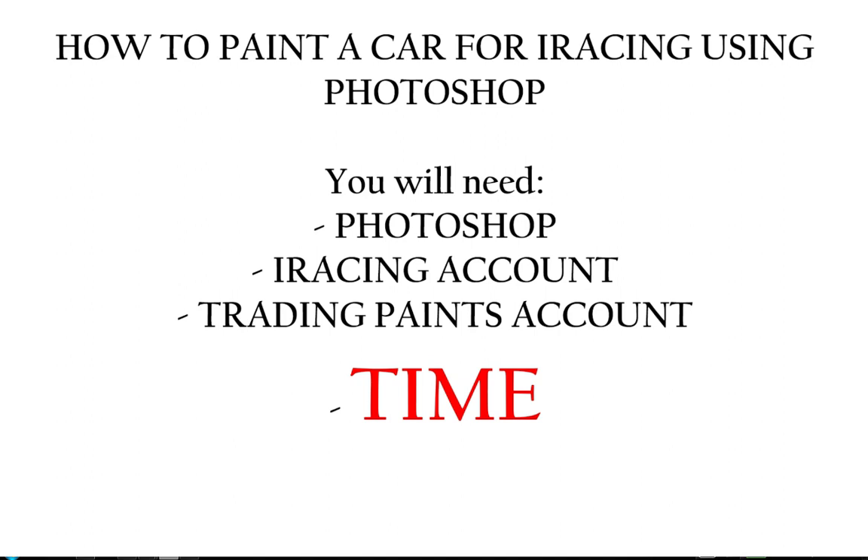So once you have access to Photoshop, iRacing, Trading Paints, and you can sit down for at least half an hour, it should be pretty easy to do. Let's start with iRacing, because that's where you're going to need a couple of things.